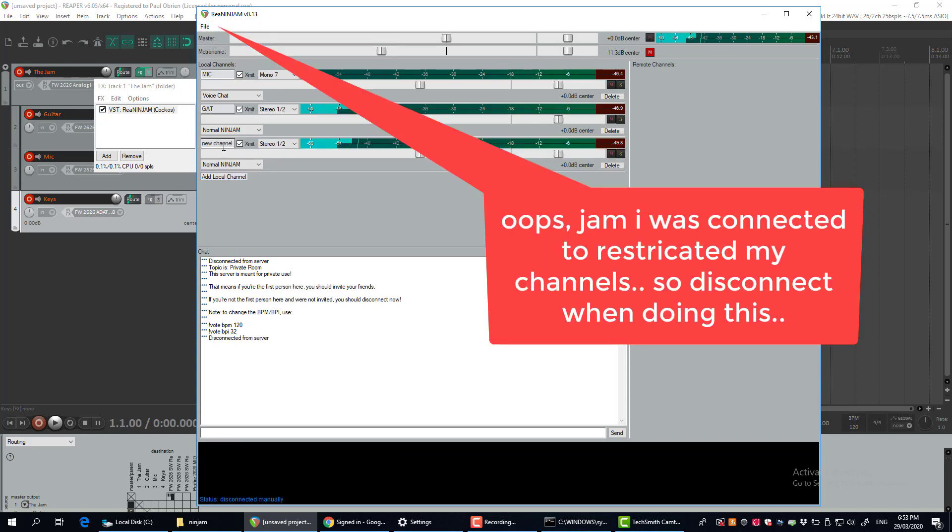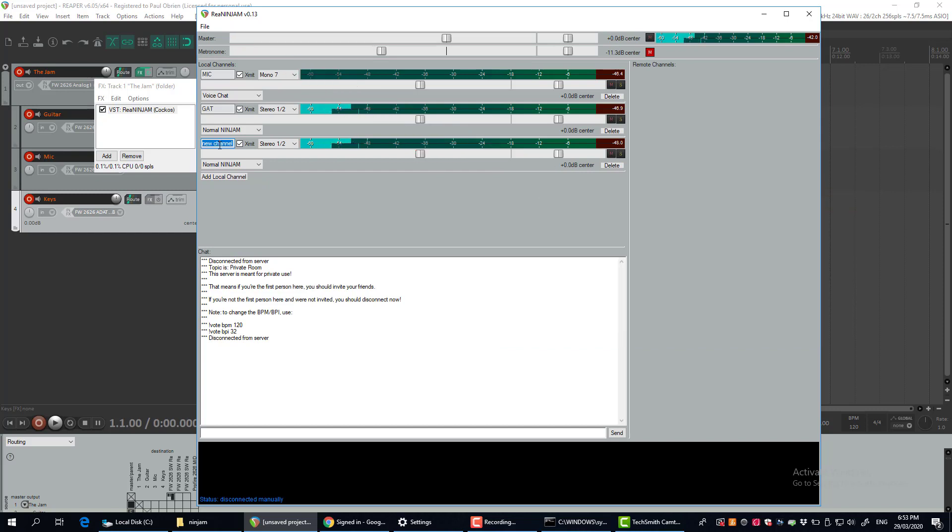I'm going to add another local channel — I'll disconnect for a moment while I do this — and call that my piano, setting it on three and four. I'll show you how these relate: the one-two, three-four, and seven I've set up here.